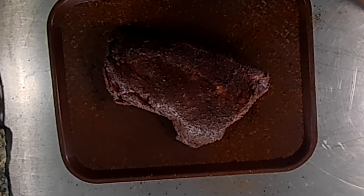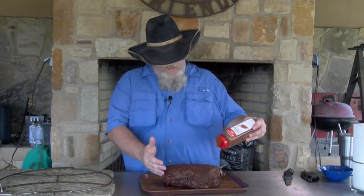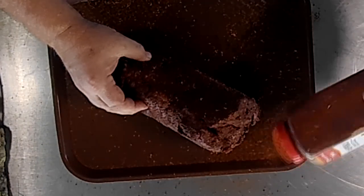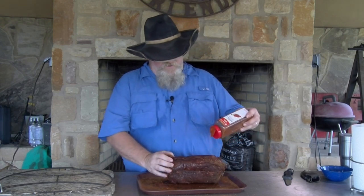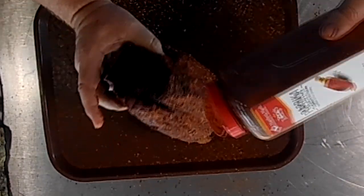You can see in this neck we've got a lot of moisture that has come up into our rub — that's going to help our bark on this. I'm just going to put a light coating of my plain barbecue rub. I'll put this recipe down there for you also. Not a lot, just a little bit to get that layering of flavor. So my coffee rub, and then just my standard barbecue rub.